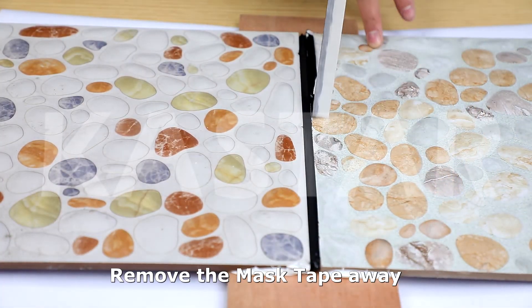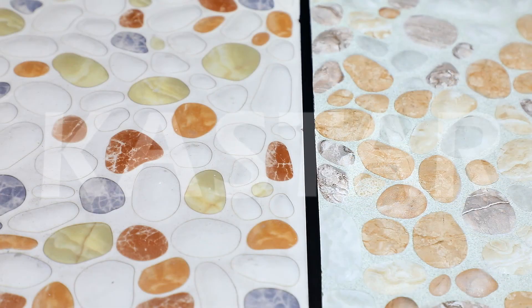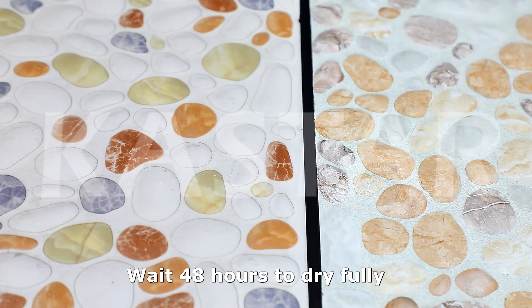Remove the masking tape. Wait 48 hours to dry fully.